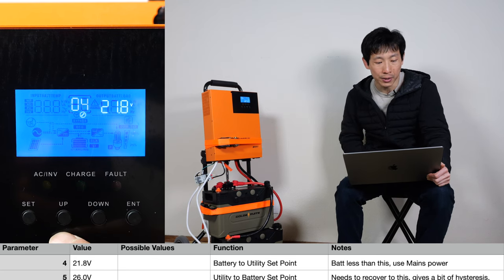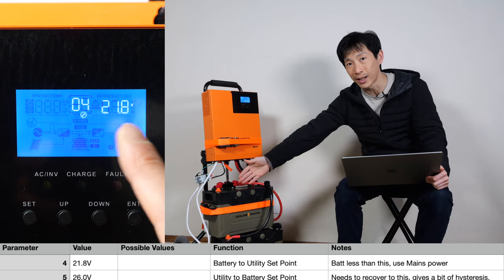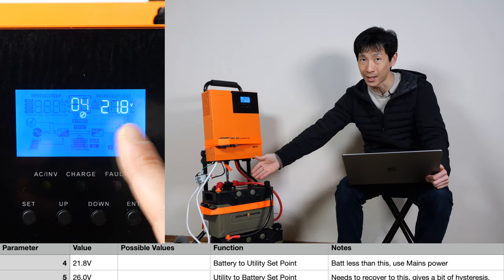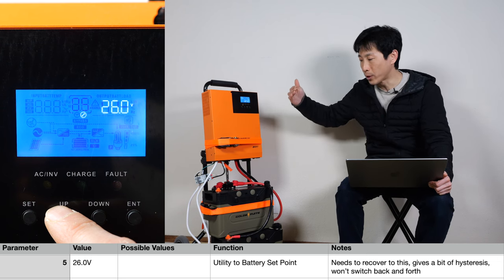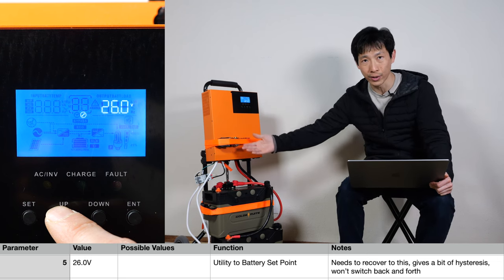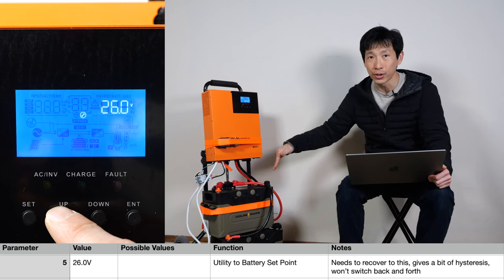The fourth parameter is the battery-to-utility set point. When the battery is less than this voltage, it will switch over to the AC input in less than 10 milliseconds. The fifth parameter is the utility-to-battery set point — so when your batteries are low enough and it's switched over to AC, it needs to recover to this voltage before it draws energy from the battery again.